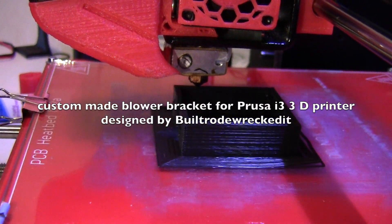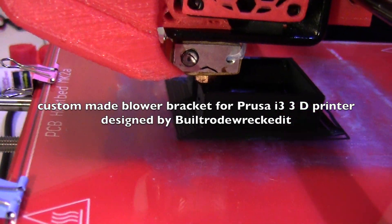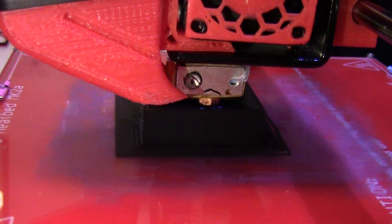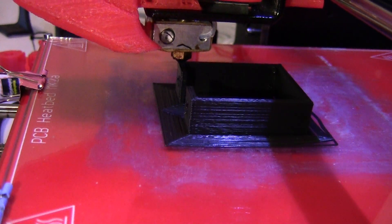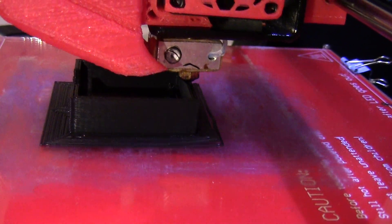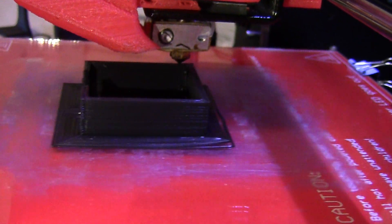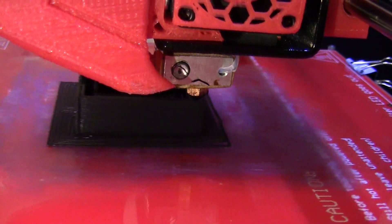I'm printing this custom-built bracket for my fan blower motor. It was designed by Bill Rowe Racket, who very graciously put in his time and designed this.